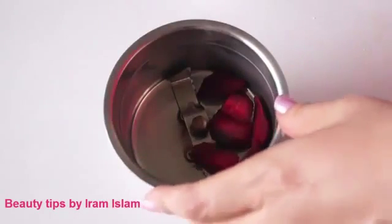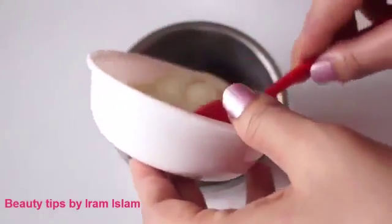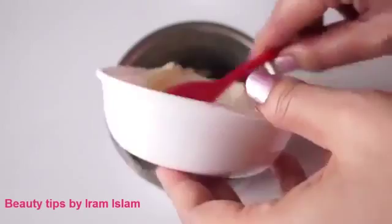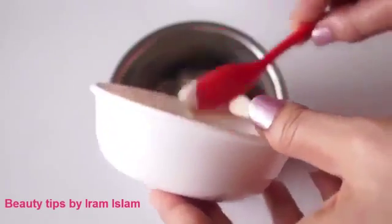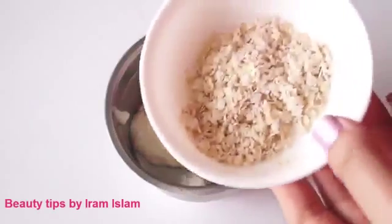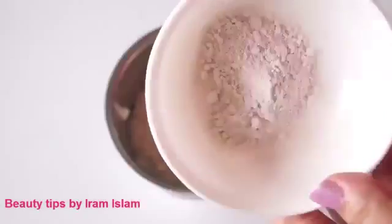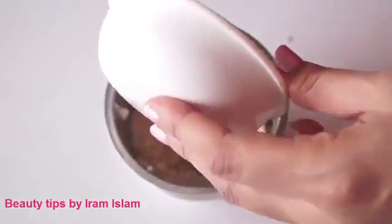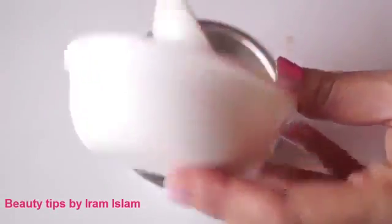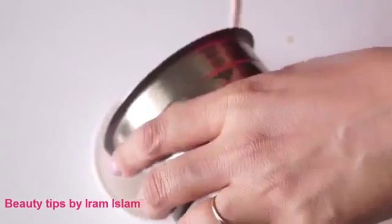To prepare, I'm going to place the beetroot slices into the mixer or food processor, then add two tablespoons of oats, and finally add two teaspoons of multani mitti. Grind all these ingredients together to get a smooth, creamy consistency, and then transfer this paste into a small bowl.